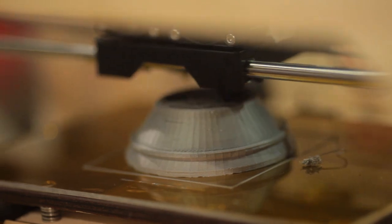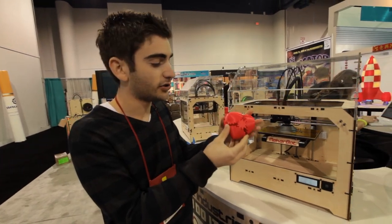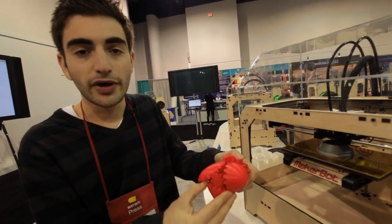But you can get really intricate with your designs and actually print items in multiple pieces and then piece them together. This is one item that they have here on display and it actually turns, just showing you how intricate you can get.